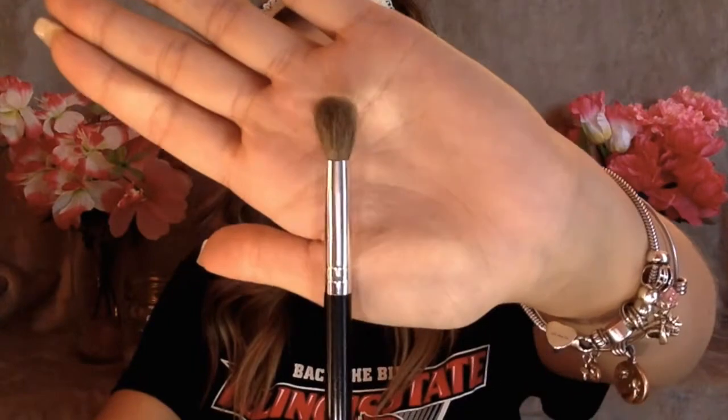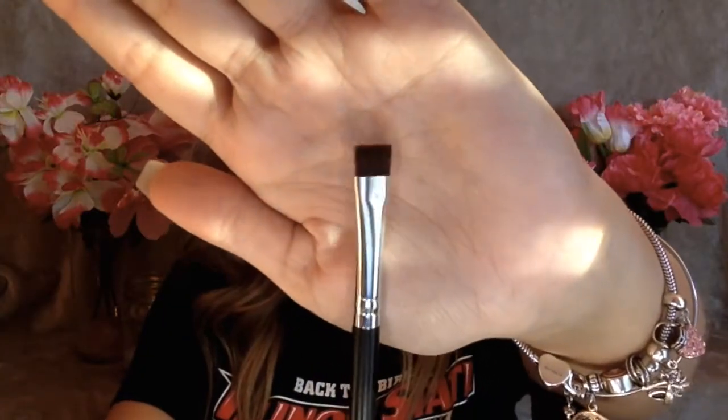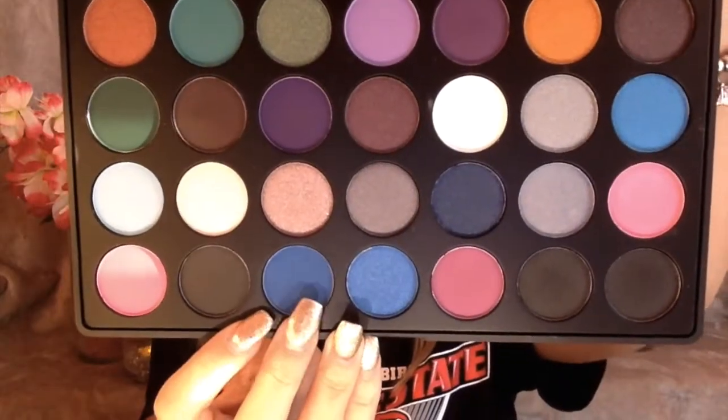Here I'm just going in with a big fluffy brush and blending everything out. Then I'm taking my flat definer brush with that same blue color and pushing it into my lower lash line, putting it all the way into the inner corner.